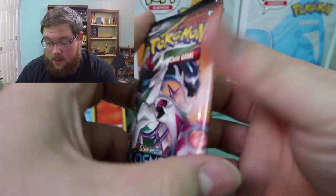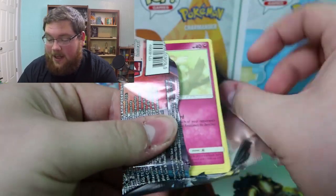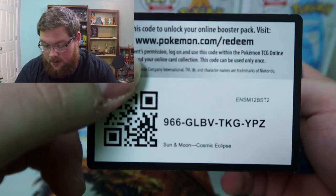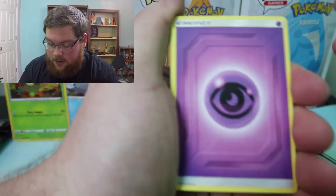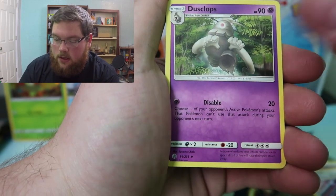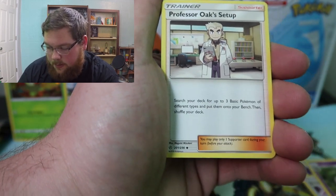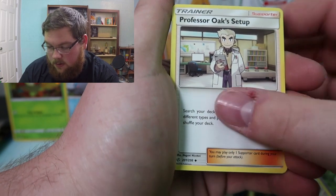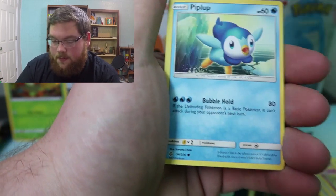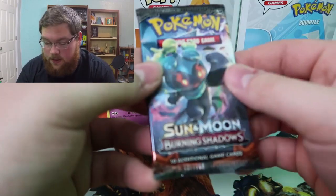We're going to get into the Cosmic Eclipse pack — I'm super excited. Maybe these tins are worth buying just for the packs alone, though it's probably just random. There is the code card, psychic energy, Dragonium Z Dragon Claw — pretty neat — Dusclops. I don't collect the set so I don't know much about the trainers, but it was a pretty cool looking card. Professor Oak's Setup, Flabébé, Tangela, Duskull, Temple, Piplup, reverse Trevenant, and a regular rare Mimikyu.